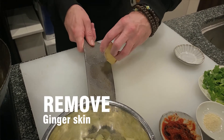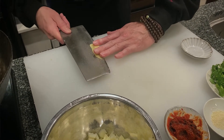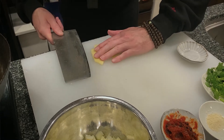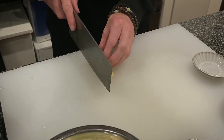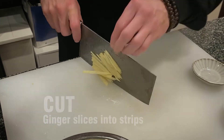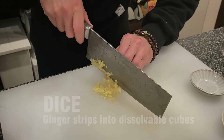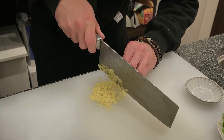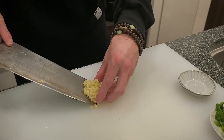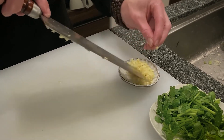Next, we're going to dice our ginger. For this dish, you want to cut the skin off. Put it together and cut it — it doesn't need to be 100% finely diced, but pretty fine, little cubes like this, because you want it to liquefy when it hits the oil later on. For this dish, the fresher the ginger, the better. You really want that ginger flavour coming through.